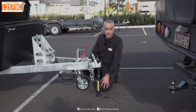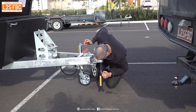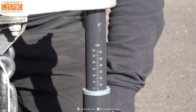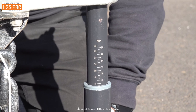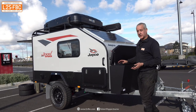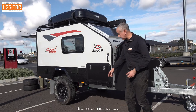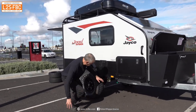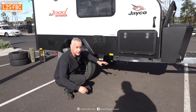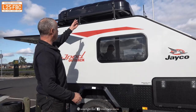Let's talk about tow ball mass on the j-pod. As you can see, it's reading about 120 kilograms at the moment, which is 20 kilograms too much for the Ioniq. The standard tow ball mass is listed as 111 kilograms, which is also too much. That's with the water tank filled, which is forward of the axle and increases the tow ball mass — and I'm not sure if the standard mass includes the rooftop tent.